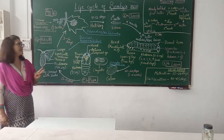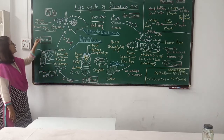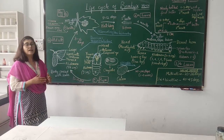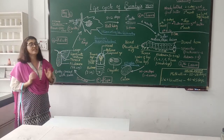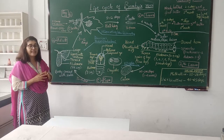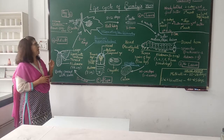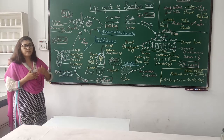The sexes are separate, meaning it is a dioecious insect. Eggs are laid in clusters on the mulberry leaf in wild conditions, and if it is in domesticated conditions, they are laid on egg cards. Eggs are around 350 to 400 in a cluster.